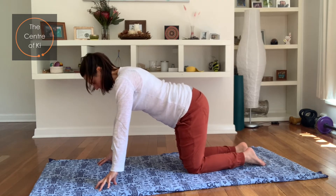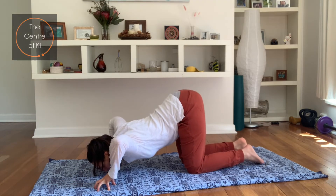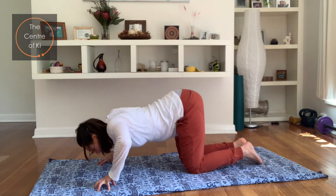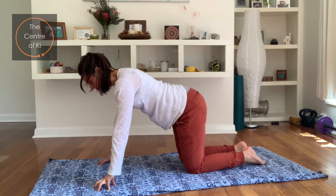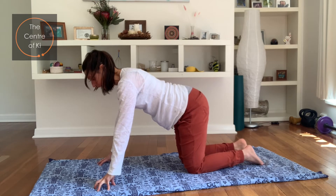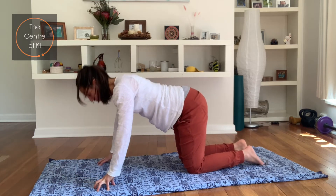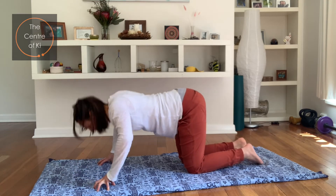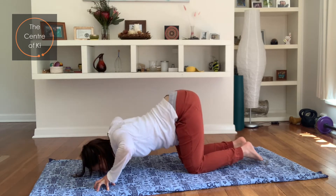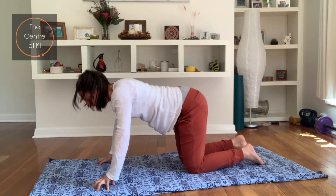The bottom stays above the knees. Take a breath in and on the exhale, drop the face between the hands, squeeze the shoulder blades, then breathe in to push up. Exhale to go down, inhale to lift. Keep the belly button drawn in. Let's do ten: one, two, three, four, inhale up, exhale five, six, seven, eight, nine, and ten. Inhale up.